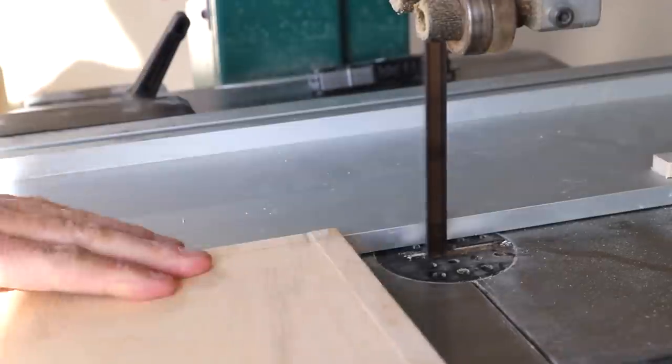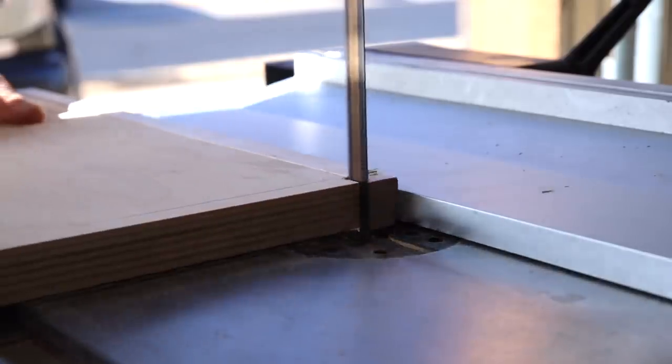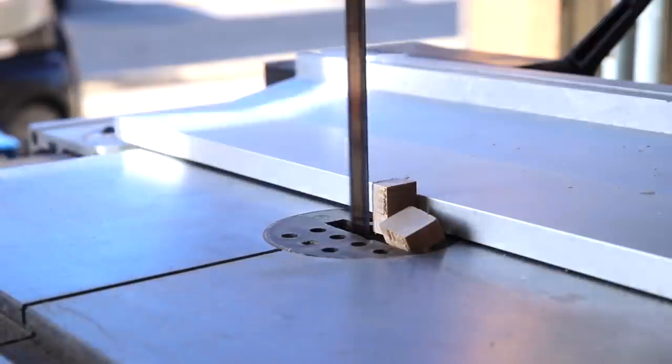I also had to notch out the front of the panels in order to fit them into the dadoes. This has the panel extend over where the dado stops, and that's going to hide the seam.